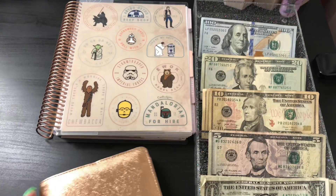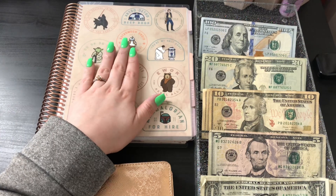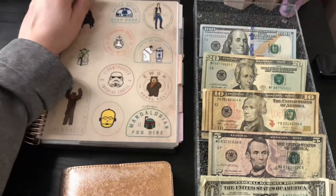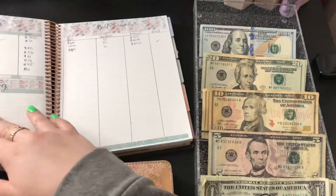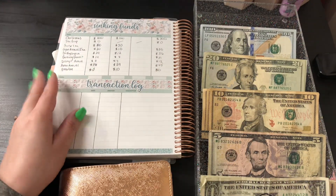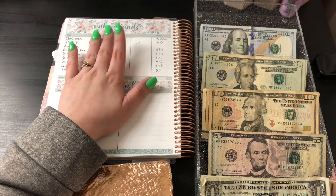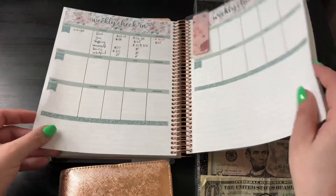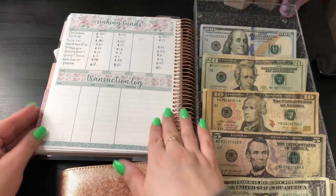Let's put this away for now. This is my 7x9 Erin Condren monthly planner, and we are going to be flipping to the month of March and my sinking funds tracker. All these kits for the month of March are from Marina Rosa — she is linked down below.